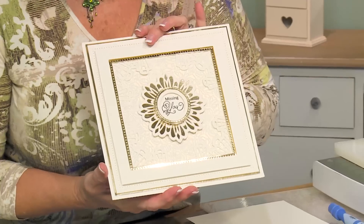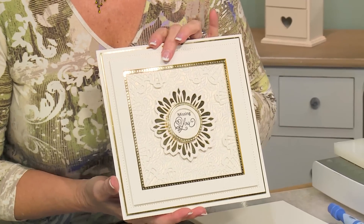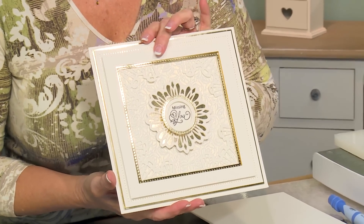Hi there, Sue Wilson. I've got a beautiful framed medallion sort of card for you today. Absolutely lovely, very elegant looking I think.